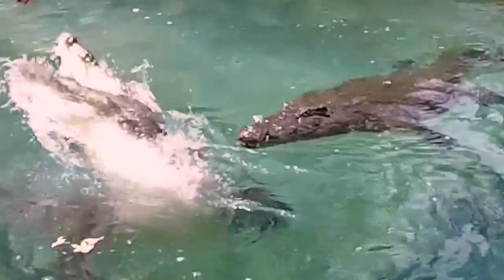G'day folks, Greg Budd from Budds Baits here. Welcome to the African Lure Craftsman.